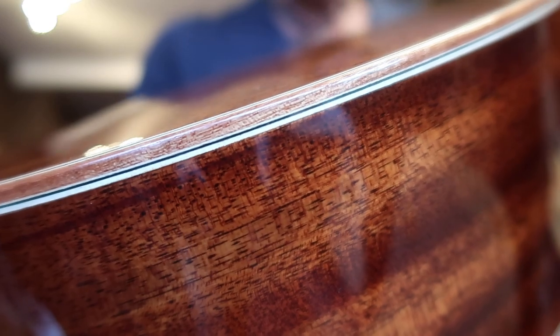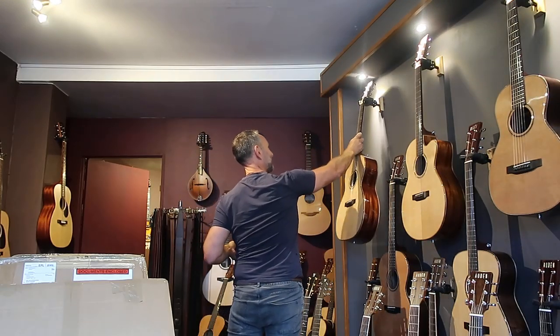That is the Chester in mahogany — beautiful, beautiful wood detailing that is absolutely insane. Look at that — incredible. So the Auden guitars are big news. I'll get those on the website as soon as I can.